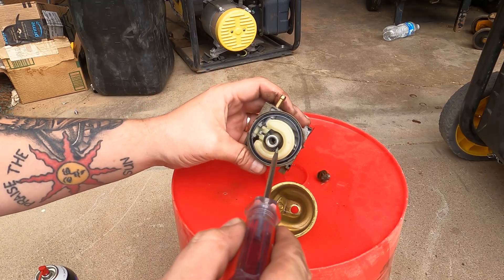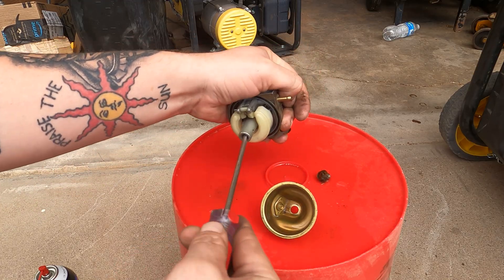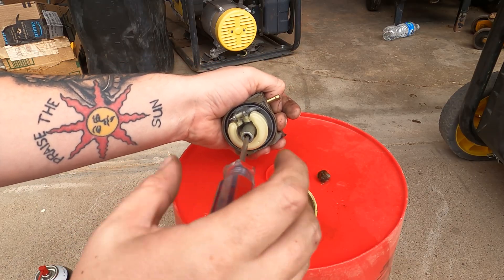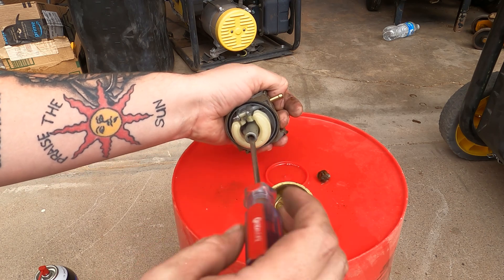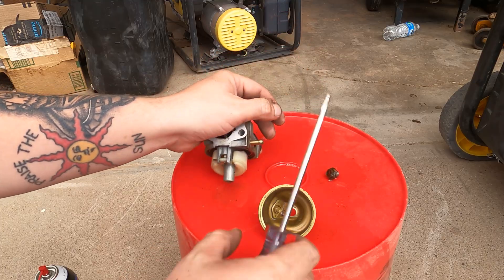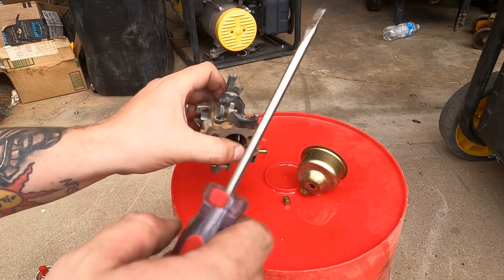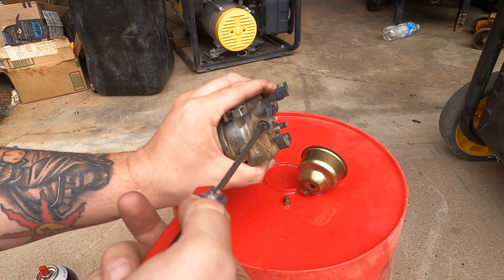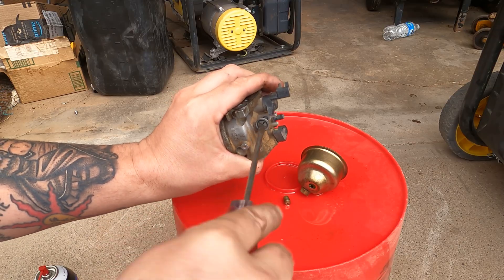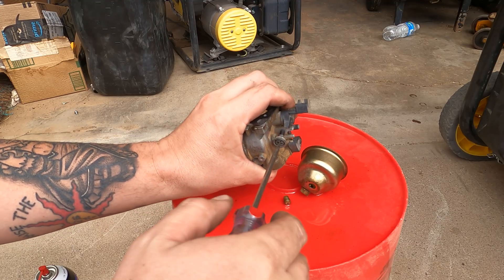Take our flathead screwdriver, get it in there, pressure down while we're turning — don't want to break that. I'm going to leave the emulsion tube in there. It actually looks pretty clean, I can see through it. But you never know, there's probably something else gummed up. You know what? We're going to pop that emulsion tube out anyway.